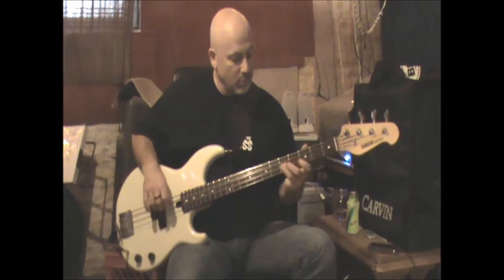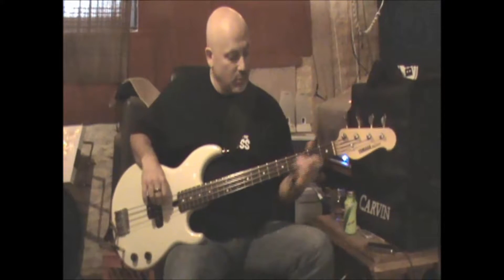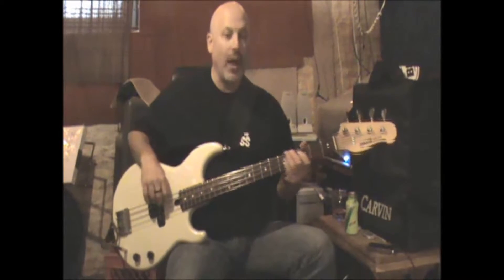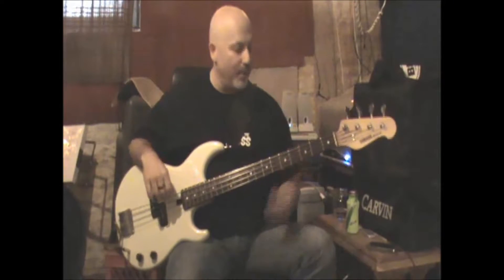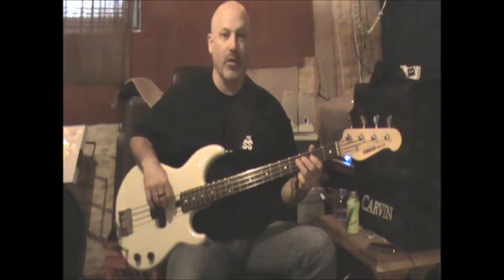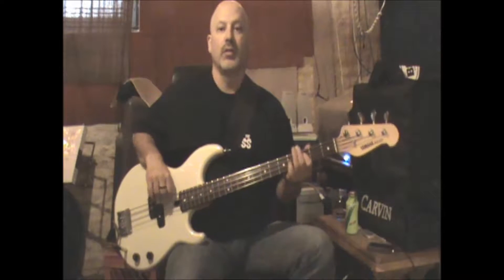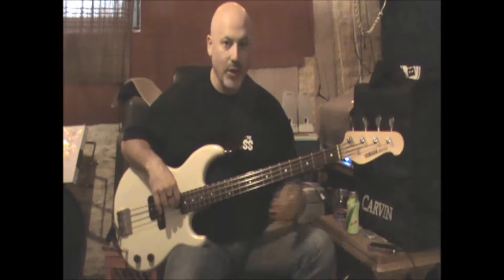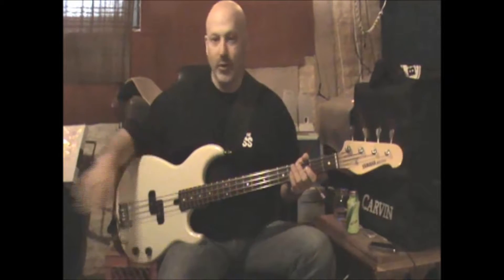So that whole intro phrase — and you'll notice that it's funny because they don't do it every time, but usually right before they start the verse chords, they do a little extra hit. Instead of just resting, they give you a note. That sort of gets you in time with the drums. If you don't do that, you can just hold on the D. But that puts you in direct time with the drums. And then you go into the verse.